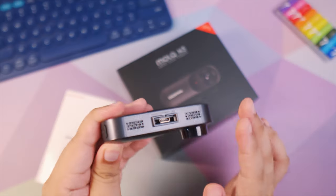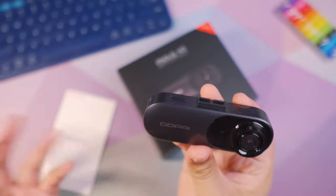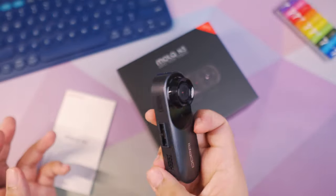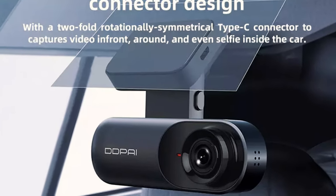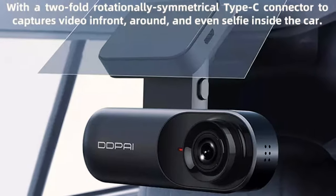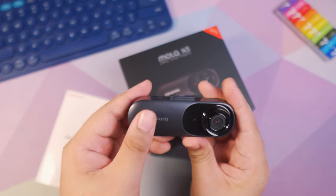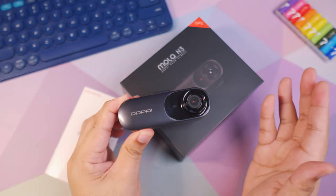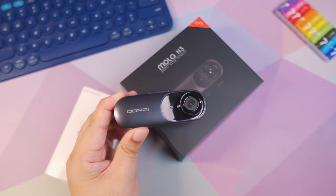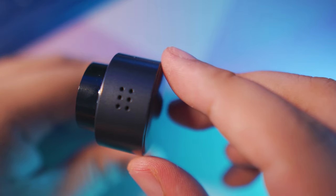One thing I like about this is that it's actually reversible — you can attach this facing you inside of the car, and you can attach this facing outside of the car. Personally I wouldn't attach a dash cam to film myself inside of the car, but if you're traveling with your family and you want to capture the moments then you can definitely do that. Now before we continue with the video quality, which is the most important thing I would say, let's talk about something that is a little bit different between the Ding Ding Pie and other dash cams out there.